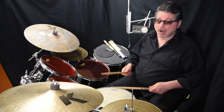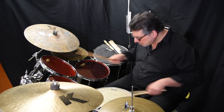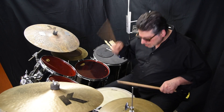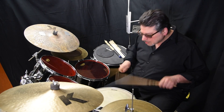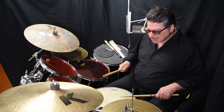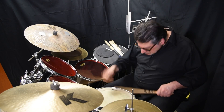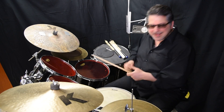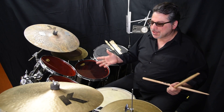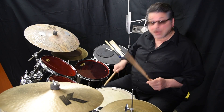Another thing: flam. Very important — a flam. It's just a little grace note, a little tiny one. It looks like a little half note with a little half moon underneath, attached to the next note in front of it. So I'm just dropping — it sounds like what it's called. I'm just dropping the left hand a little bit in front of the right hand stick. Here we go. [Plays.]